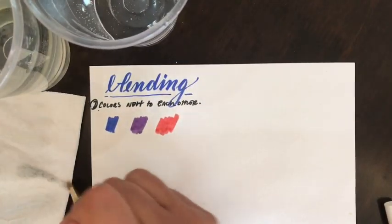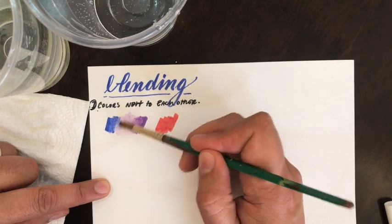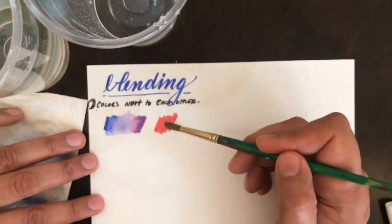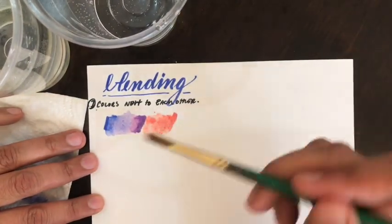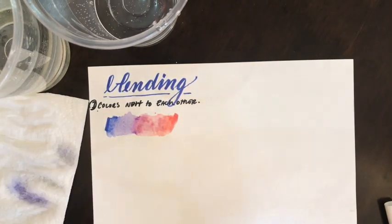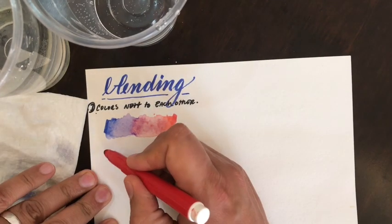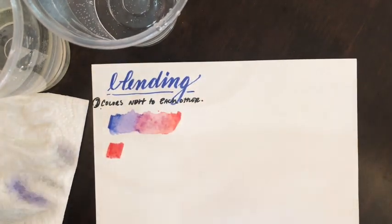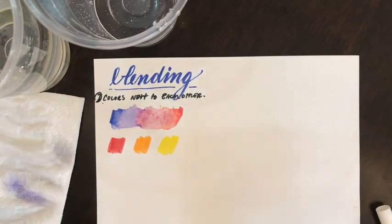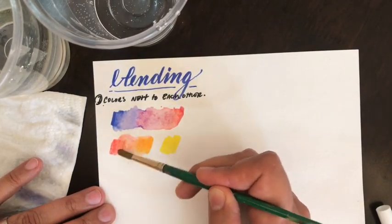Every time I do this, I'm dabbing on the side — you can see me dab on the cup — because I don't want to add in too much water. I'm also cleaning my brush every time I do a new blend between colors, and I'm always paying attention to how much water I'm getting on the paper. I don't want to add so much water that I start to degrade or dissolve the paper fiber, so always be conscious of that.